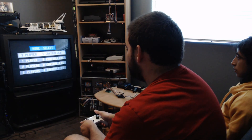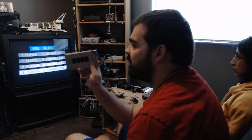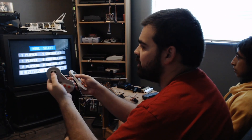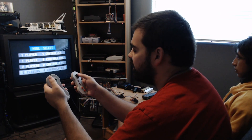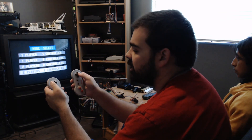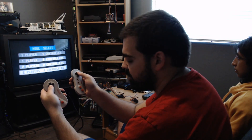In Smash TV you can play two players but with two controllers each. Usually you'd have the 4score and plug four controllers, so each player uses two controllers — the one on the left for controlling direction and the one on the right to shoot. That way you can move in one direction and shoot in the opposite direction.